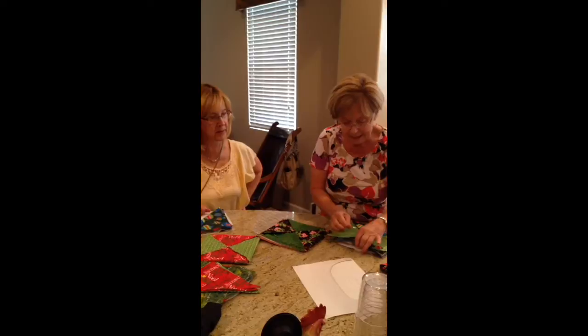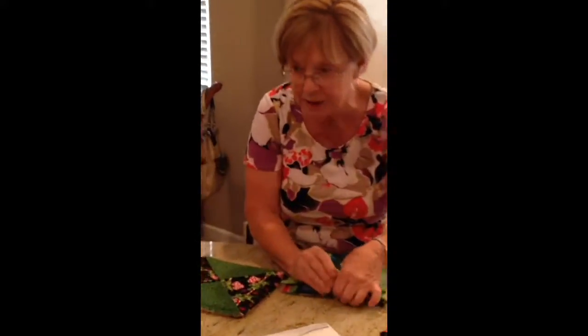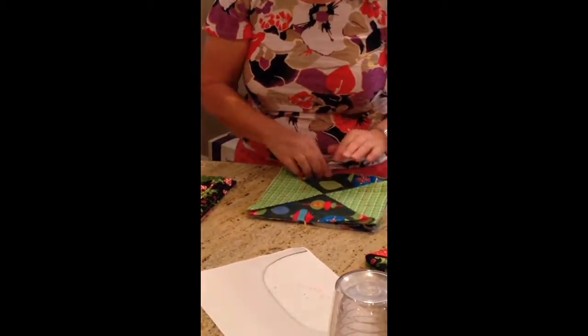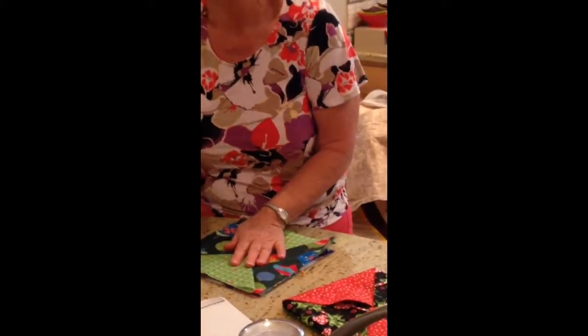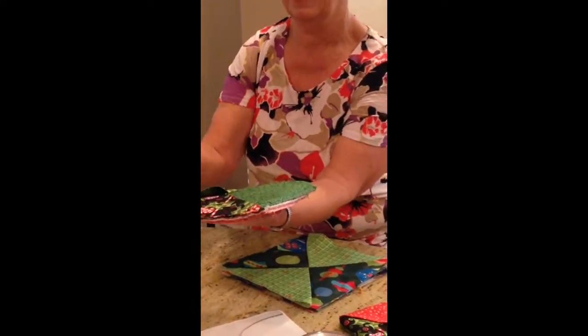The idea is you go around and you're just really watching that you get those edges. Now I'm curious - you don't have any binding on this? No, because you're going to turn it all inside out. This is the way I would sew around, right?